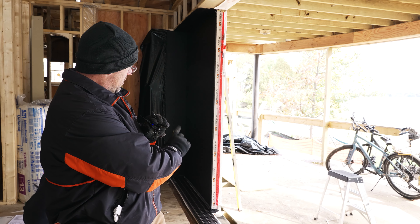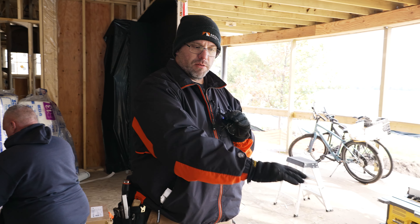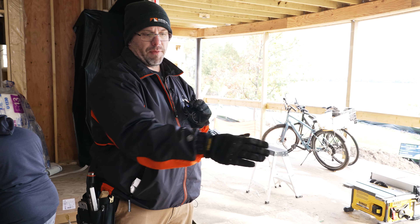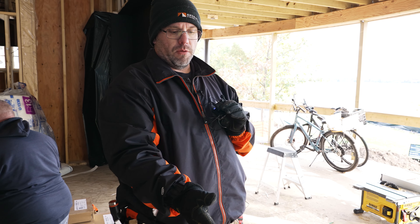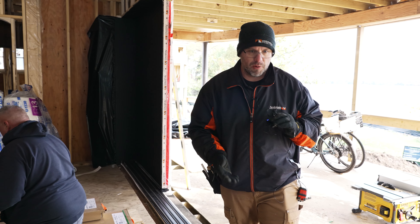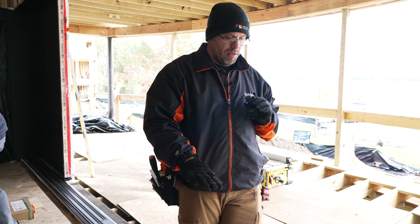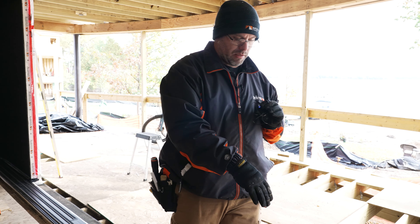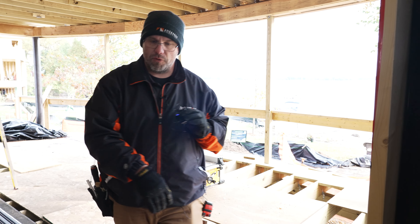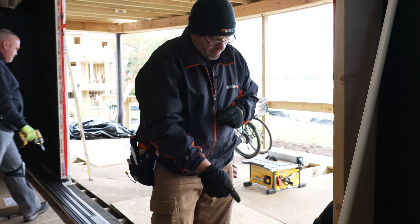We caulked the bottom of the sill as per instructions, flipped it over onto the sill and located it. With this being a pocketing door, the corner key locates it at the pocket and we just have to get the sill straight all the way along. We referenced off the outside — you can do a reference line on the inside as well — and then we applied weight to the sill to smash the sealant down and make sure it oozed out.